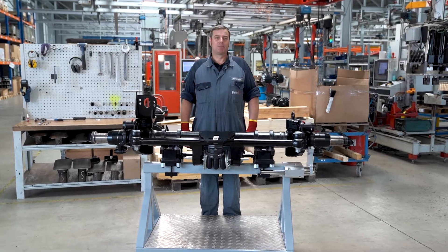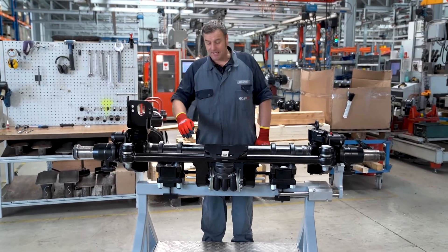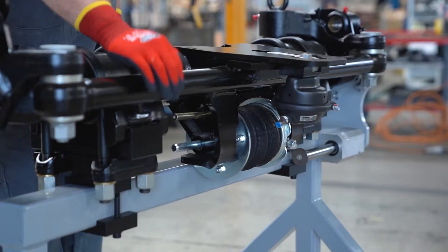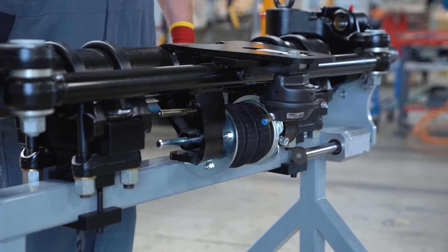Hello from the axle manufacturer Gigant in Dinklage. I will show you how to change the stabilization bellow, direction bar and locking unit on a self-steering axle.